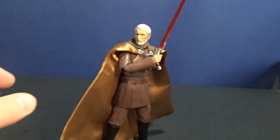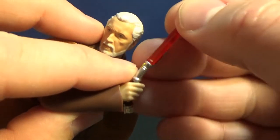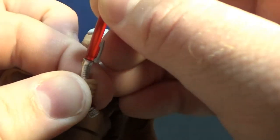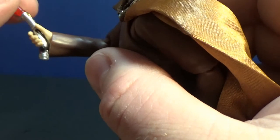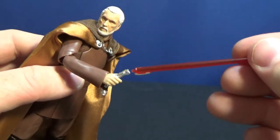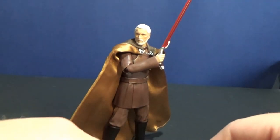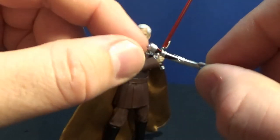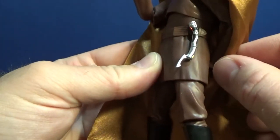Looking at his accessories first. He's holding his lit lightsaber blade, which can be unpegged for ease of access when putting it in the gripping hands. I have found this to be a little bit loose — it does hold in there well but it doesn't take much to bump it out, so I'm really going to consider gluing that one in. We also get the unlit hilt. Count Dooku's lightsaber is one of my favorites — that curved hilt. There's a peg on it which will attach to his belt for display. That looks quite good.